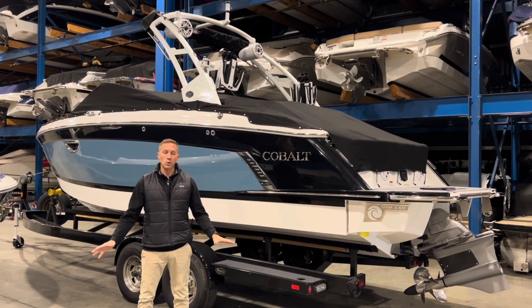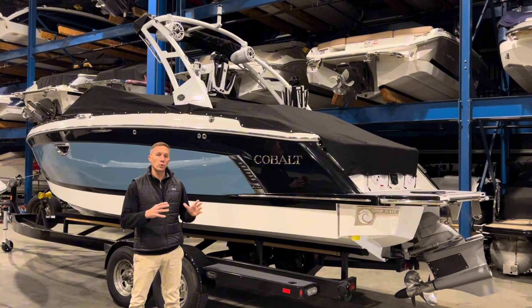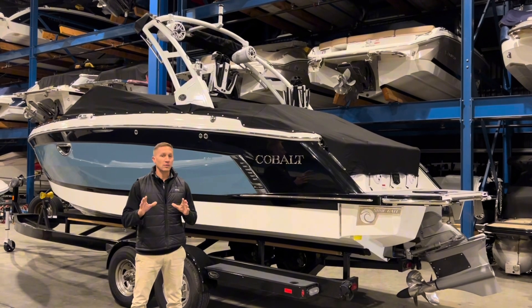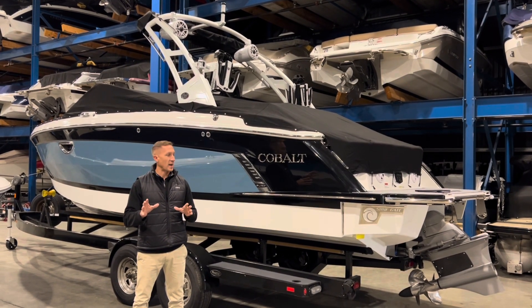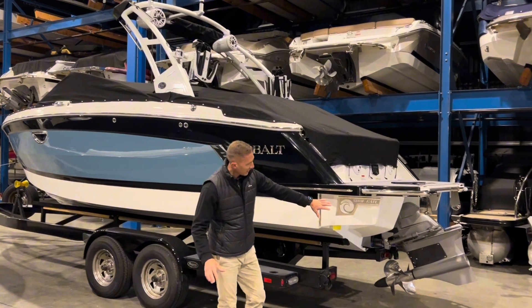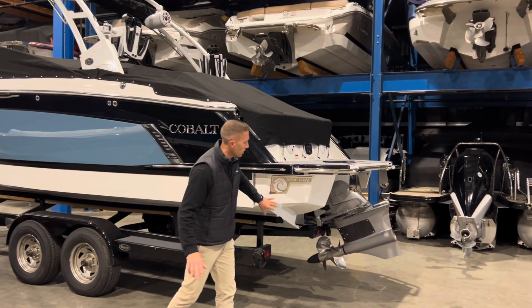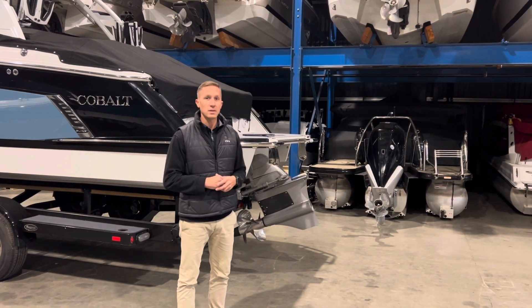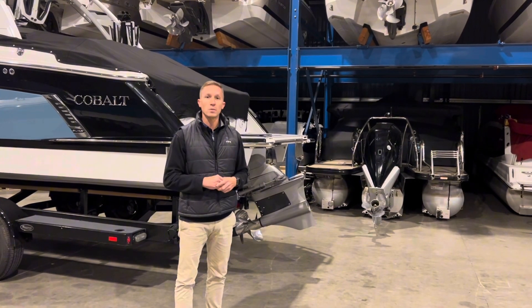We're standing in our indoor heated storage room to show you this all-new 2024 Cobalt R6 Surf. It's everything you love about the Cobalt R6 but with a surf package. With the surf gate integrated into the side of the boat as well as the forward-facing drive, this is going to give you some of the best wakes and waves in the business if you and the family are looking to do some wake surfing this year.